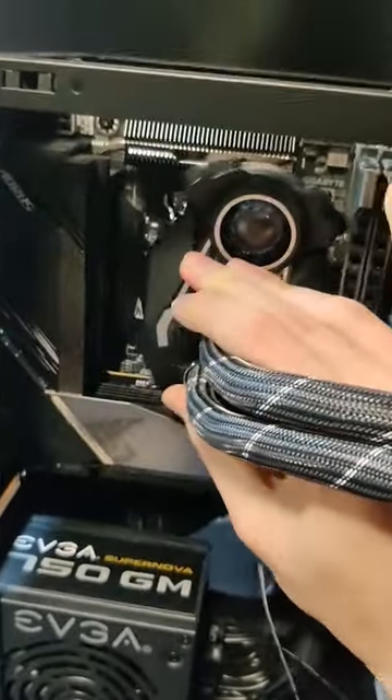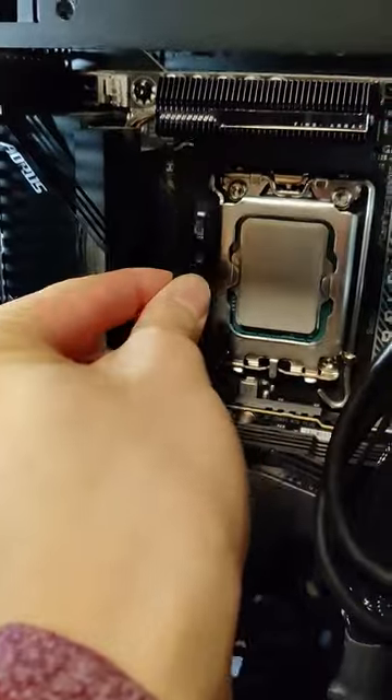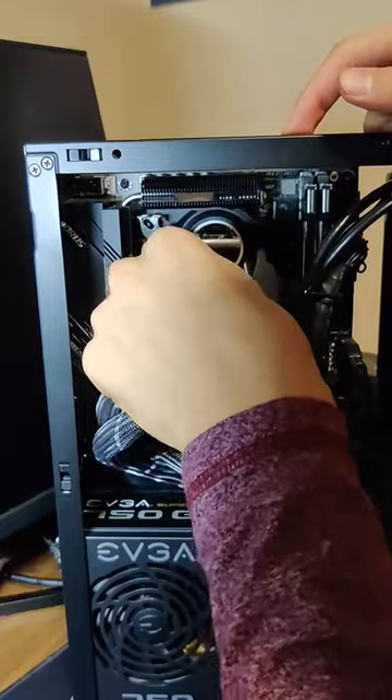Then the CPU block would not fit into the motherboard, so I actually had to uninstall the VRM fan to get it to fit. Then the mounting bracket got caught on the heatsink, so I had to cut off the unused end of the mounting bracket to get it to fit.